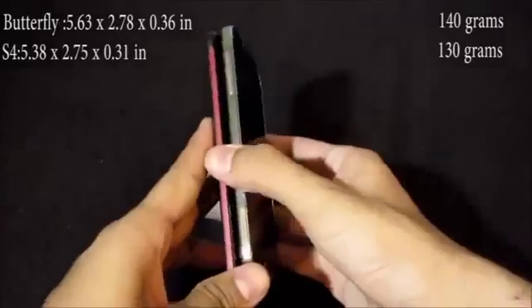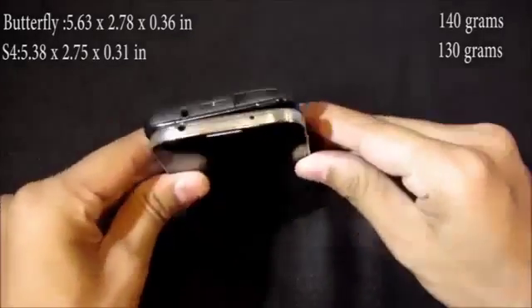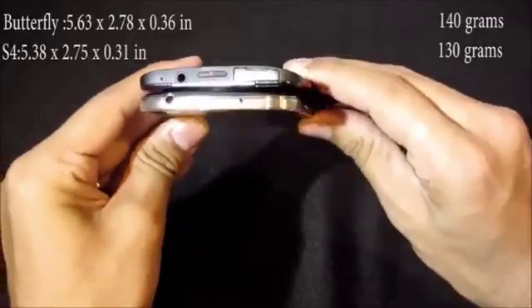The Galaxy S4 is smaller, thinner, narrower, and lighter than the HTC Butterfly, though they both support a 5-inch screen.